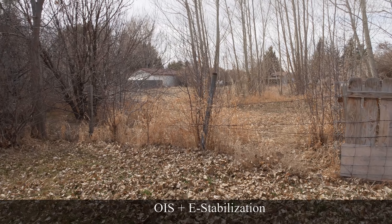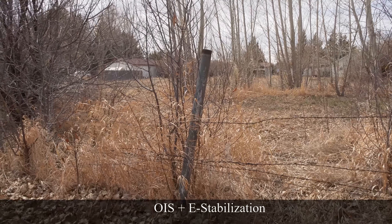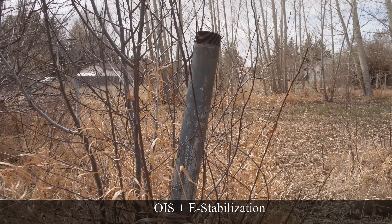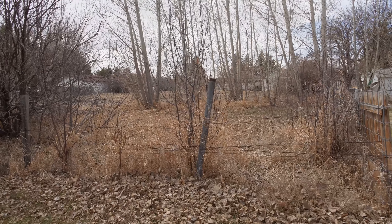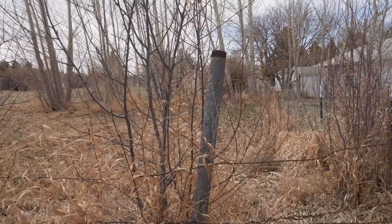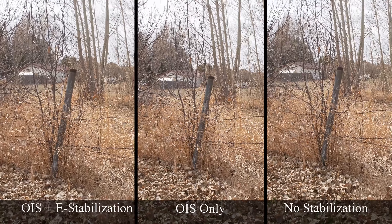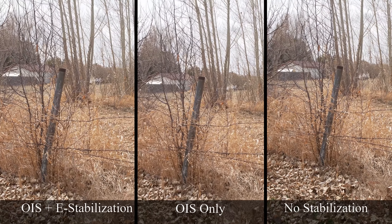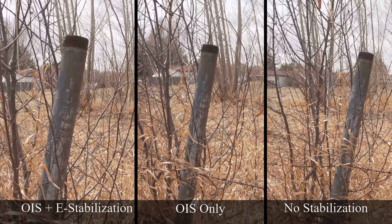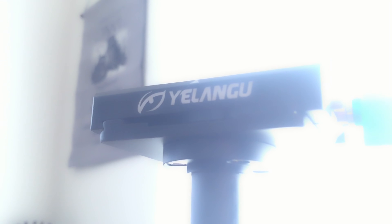Now let's back up a little bit further, walk in, and see how that looks. I'll have to say, in a pinch any stabilization is better than no stabilization, but I prefer the look of an external stabilizer over the in-camera stabilizers, even IBIS.